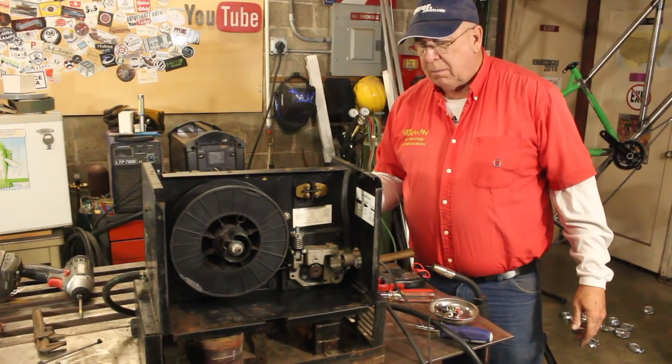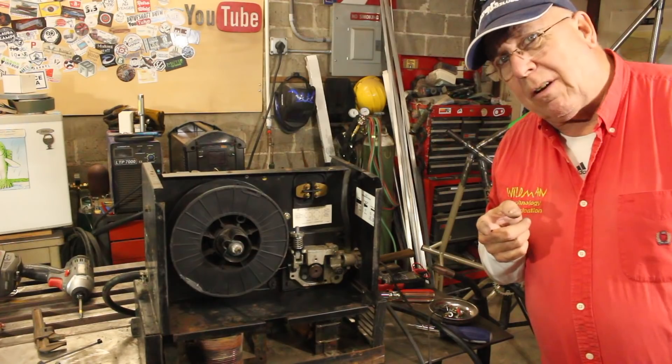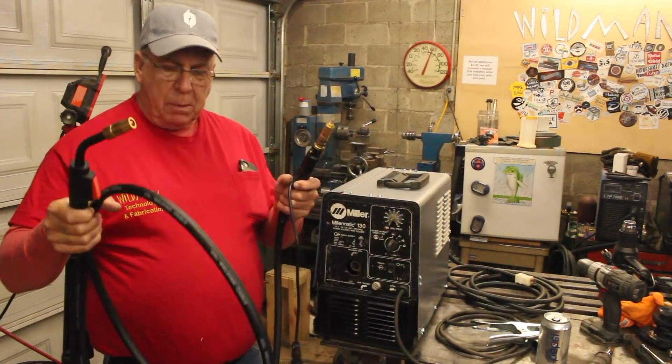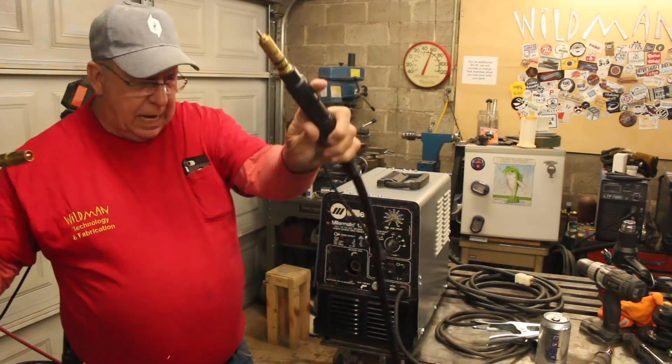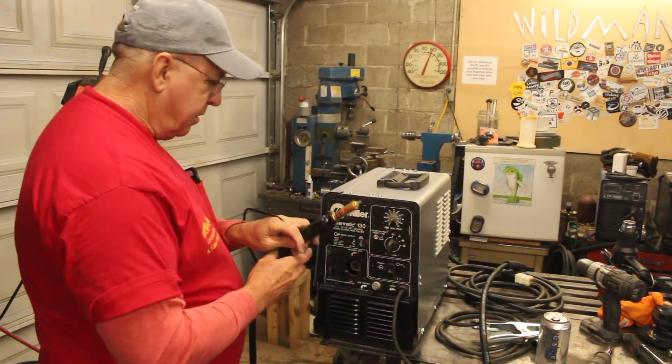I got myself a Miller Matic. Now to order that MIG gun. I found a replacement MIG gun on Amazon Prime for $50, which is a bargain — and I can return it if it doesn't work.